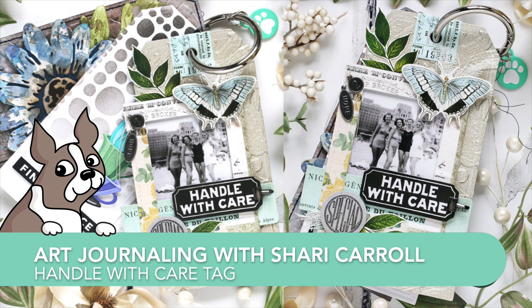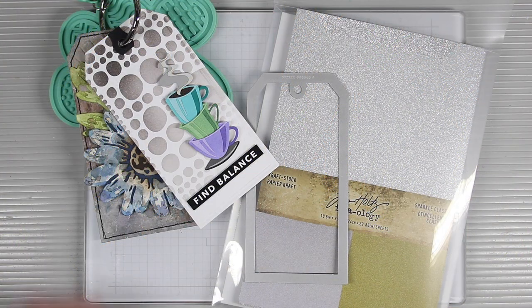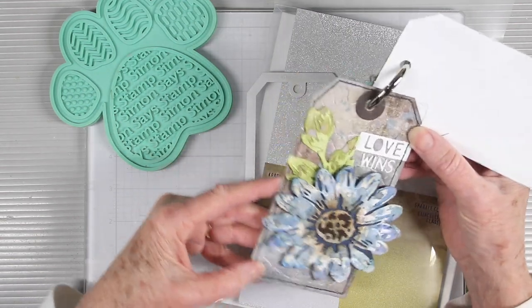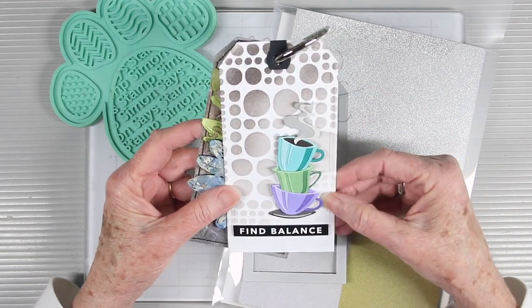Welcome everyone, it's Sherri Carroll for simonsaysstamp.com and I have another art journaling tag for you. I'm continuing on building my tag book with my ring at the top. The first tag I did was this beautiful flower with a really nice embossing folder background, and then my coffee cups with a stenciled background.